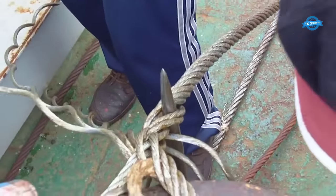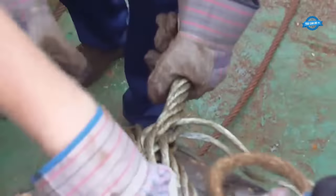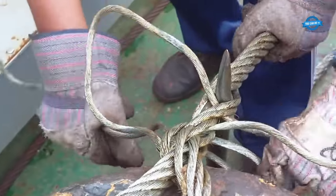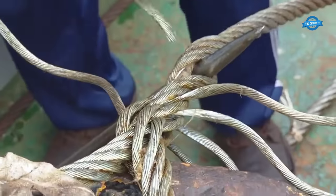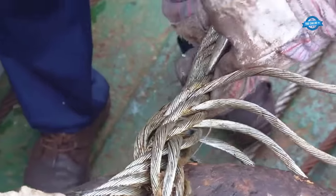Another critical aspect of mooring with steel ropes is monitoring tension. Given their weight and strength, any imbalance in tension can lead to severe consequences. If one rope becomes slack, it can exert undue pressure on the others, increasing the risk of breakage. It's also essential to ensure that the ropes are not rubbing against any sharp edges, which can lead to fraying.